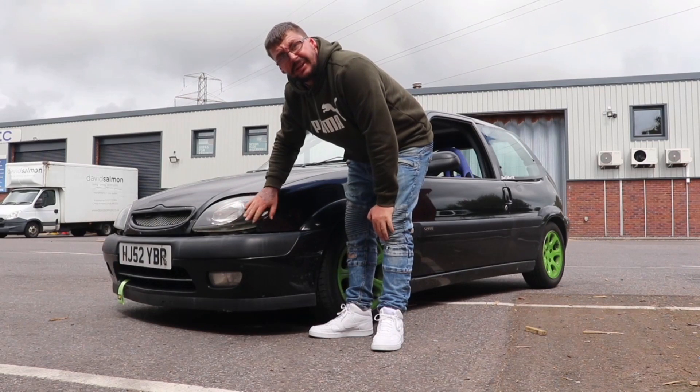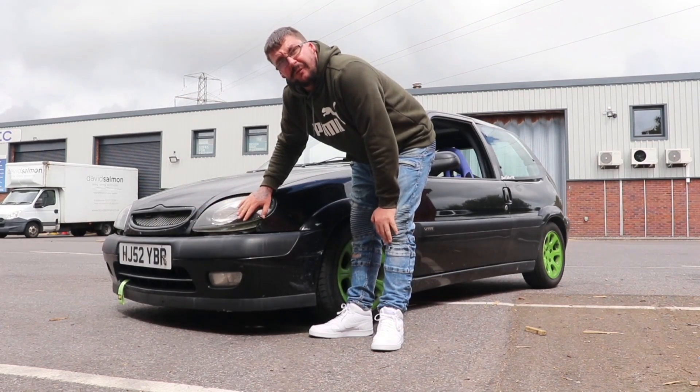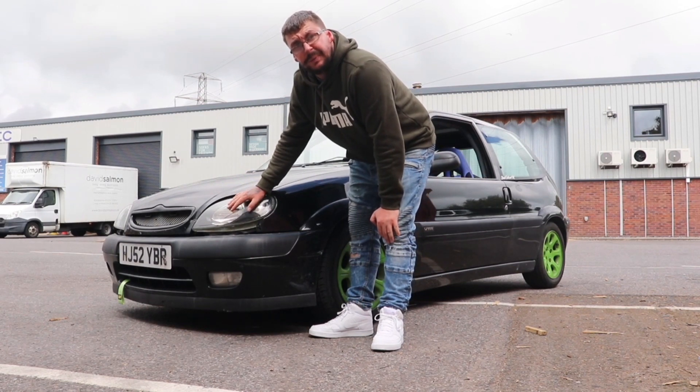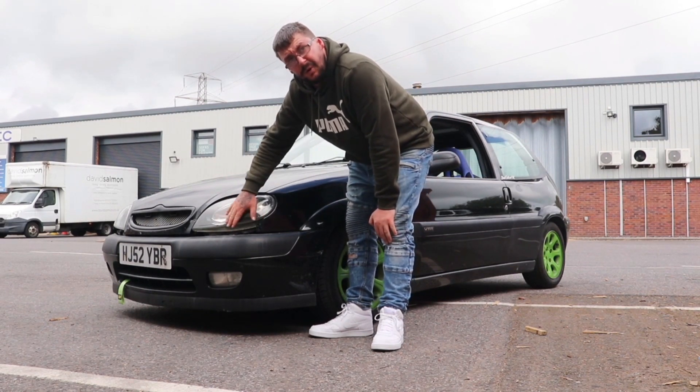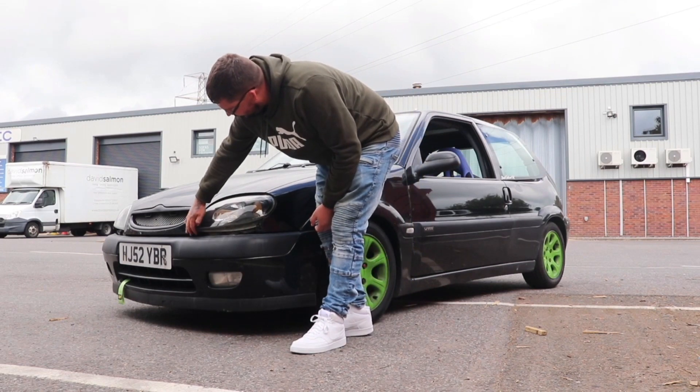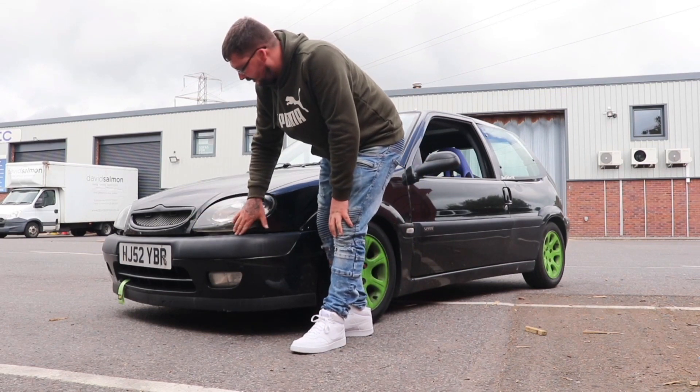Underneath these headlights — because I had the Morette in which is not very good for driving at night — I've had to put the standard headlights back in but I've got blacked-out ones in front, and it's missing the little strip just underneath here which you should be able to see in a second.